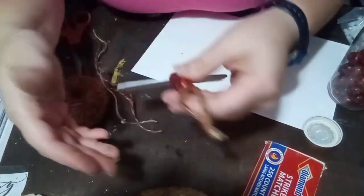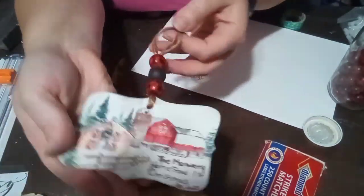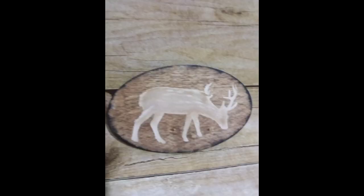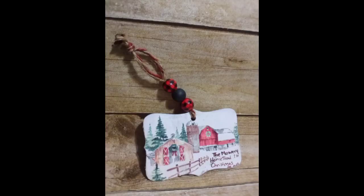I had three quick DIYs here for you. I hope that you enjoyed this video and get inspired by all these ornaments and the playlist — really look at a napkin a totally different way and enjoy crafting with them this season. Don't forget to check out the playlist and remember, be someone's sunshine. Bye y'all.